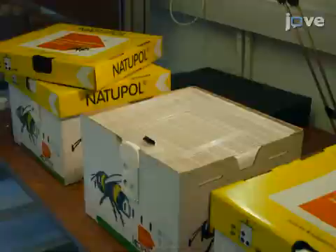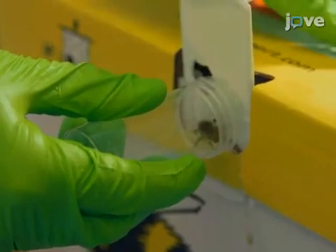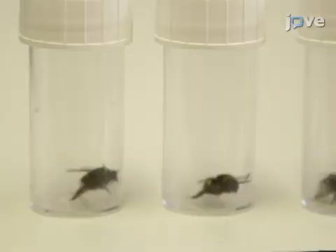This demonstration utilizes Bombus terrestris audax from commercially reared colonies. Two hours before the start of the experiment, collect individual worker bumblebees using a plastic vial with a perforated plastic stopper.